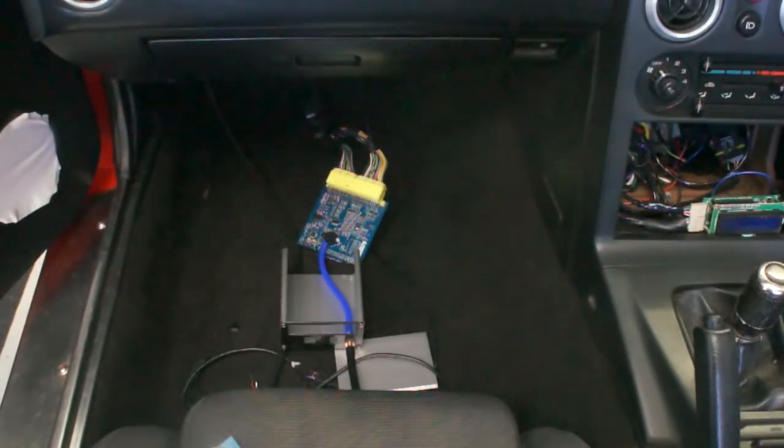Hello to all the Speedwino fans out there and a big Merry Christmas for 2017. I just wanted to give a quick demonstration of something that I've been tinkering away with in the background for a little while now.